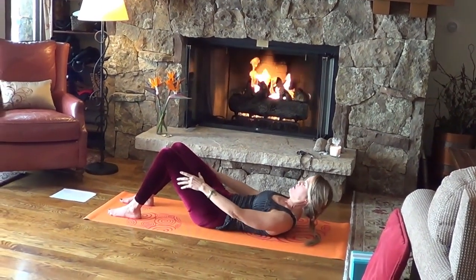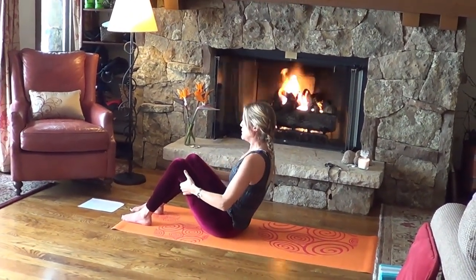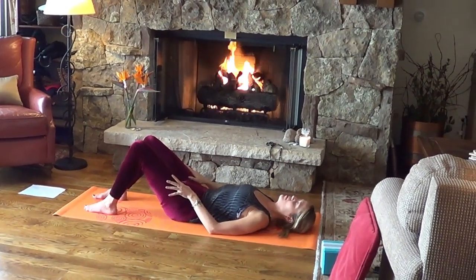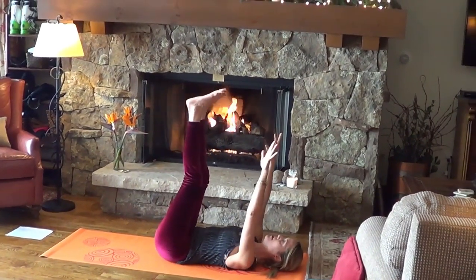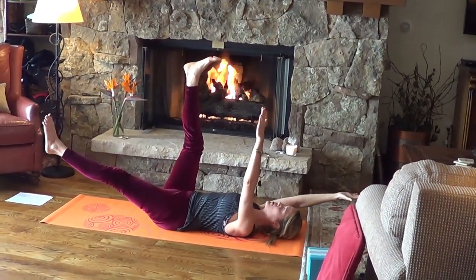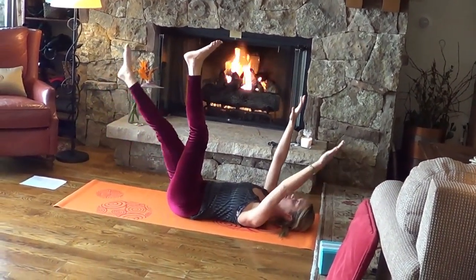One more time — slow, come on up and down. Next, bring the legs straight up to the sky and arms straight up to the sky. Then reach the right arm out and left leg out so the opposites reach — the low back is flat. Bring it back to center. Inhale: extend left arm, right leg. Exhale: back to center.